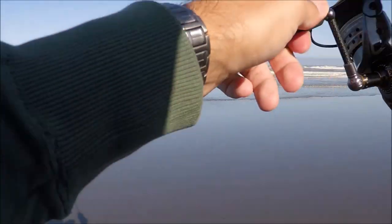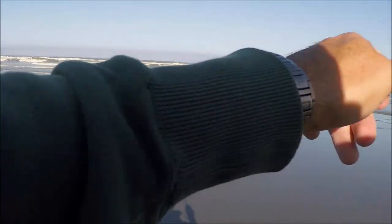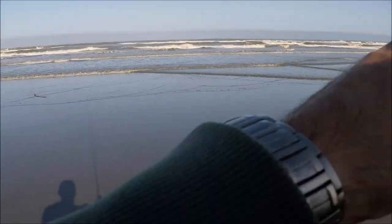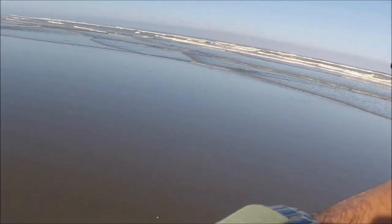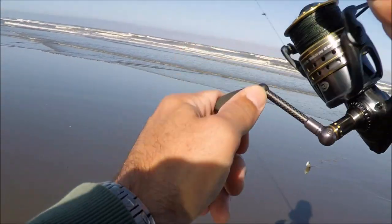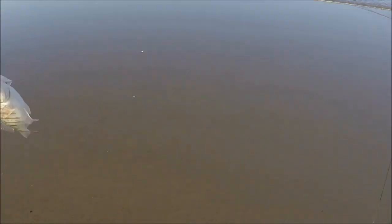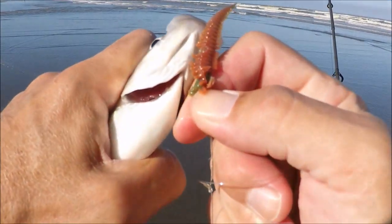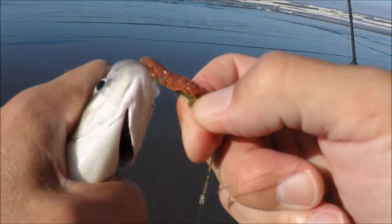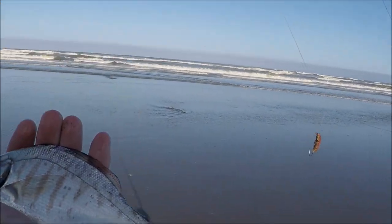I literally just shut the camera off and had a bite, I think I got him on here. We'll back him up — he's really small though, I can hardly feel any weight, but you can see him coming up. There he is guys, surf perch number three, he's small so we're going to let him go. There he is — barred surf perch, beautiful looking fish.